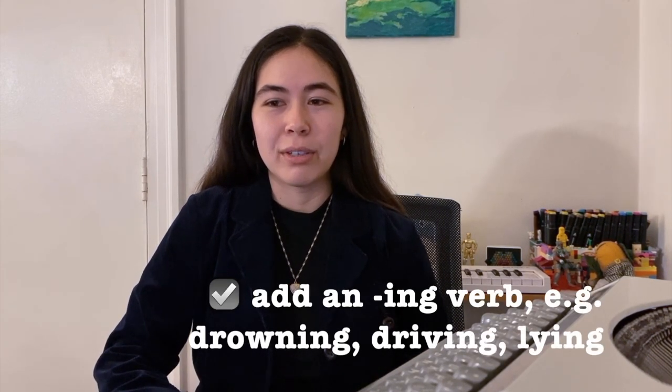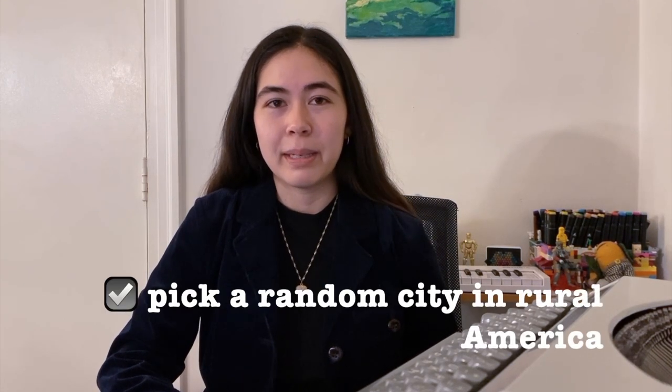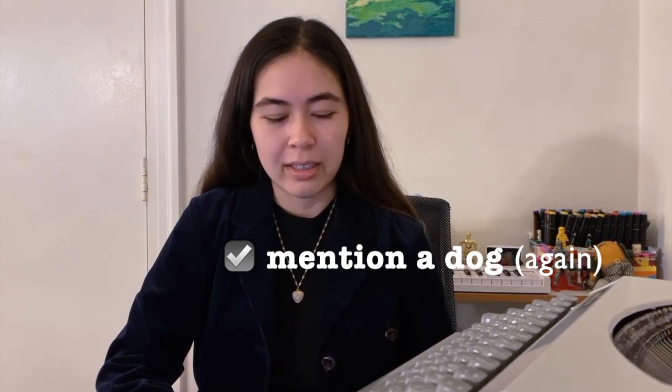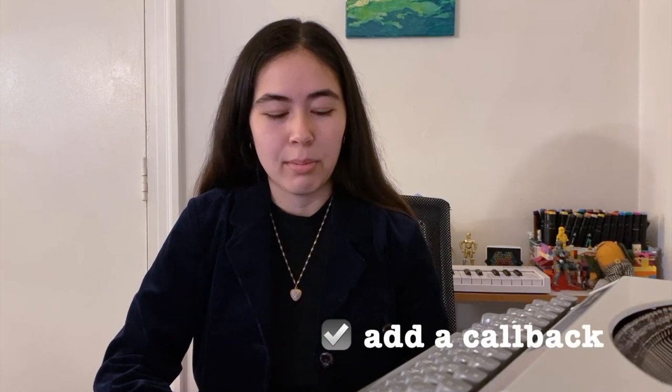Now we're going to take it to the pre-chorus. You're going to want to have a lot of ING verbs — they include a lot of ING verbs in their songs. Drowning, driving, and lying. Let's say driving. So we're going to say we're driving somewhere — I wrote: we're driving to. You're going to need to pick a random city, somewhere preferably in rural America. I chose Dayton. So I said: driving to Dayton. Let's throw in a dog for good measure — a dog in the back. And now we're going to call back to something we mentioned in the beginning, a small detail, and add another ING verb: listening. So I wrote: listening to your old CDs of Jack. And now: lying to myself that I even felt anything. Deep.